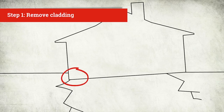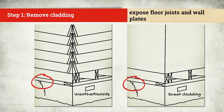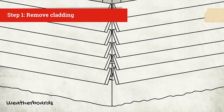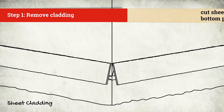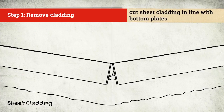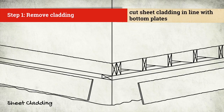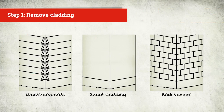Now you're ready to remove parts of the cladding to expose the floor joists and wall plates. If the house has weather boards, it's good to remove whole boards. If the house has sheet cladding, neatly cut it back in line with the bottom plates. Removing whole weather boards or neatly cutting sheet claddings makes recladding work easier later on. Remember, lifting wall plates for re-leveling works best for sheet cladding or weather boards — other lifting techniques are best for houses with brick veneer.